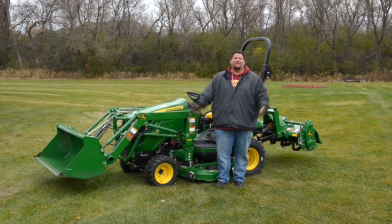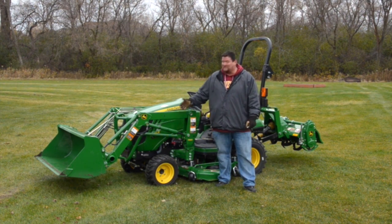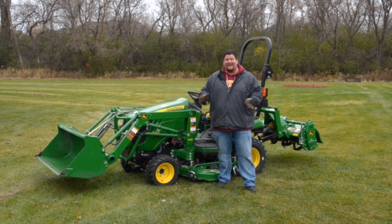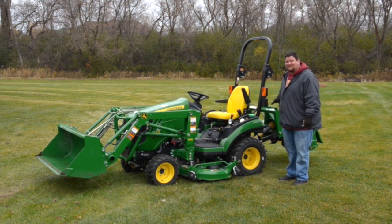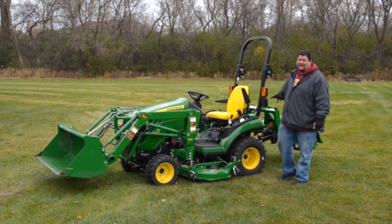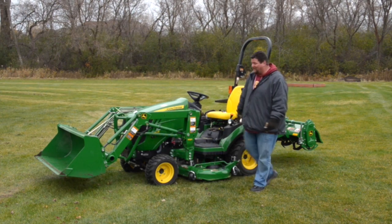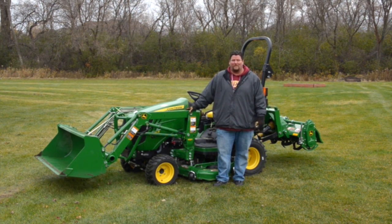So there's just a couple of things that the 1025R John Deere from SEMA Equipment can do. This machine is incredible — talk about versatility, it can do anything. It's got the three-point connection on the back, they've got tons of accessories. You can put on sprayers, spreaders, basically any three-point attachment you'd like and use it with this John Deere 1025R from SEMA Equipment.